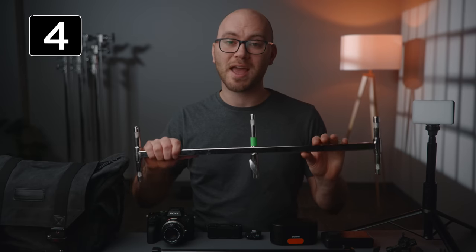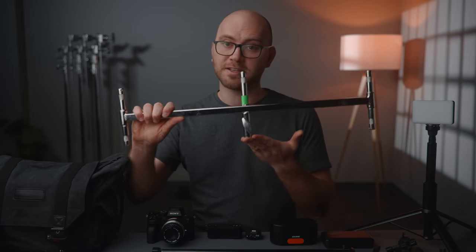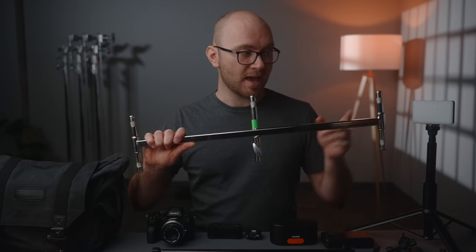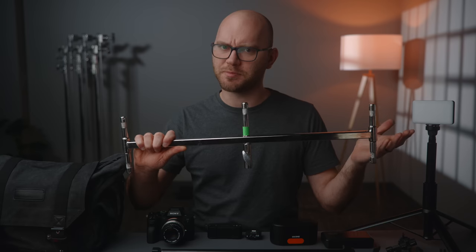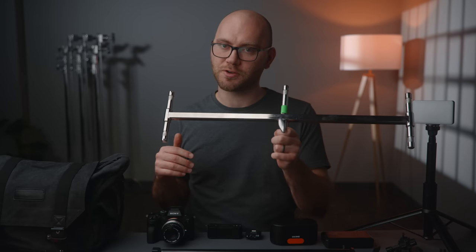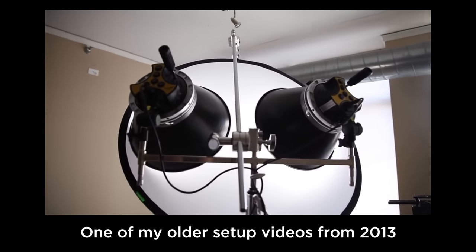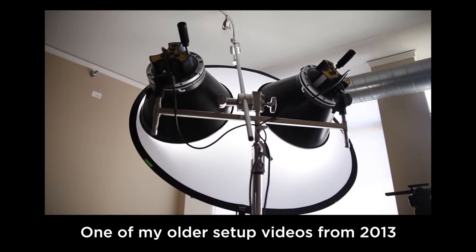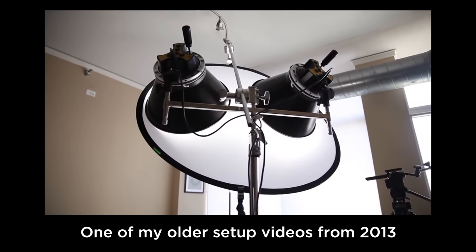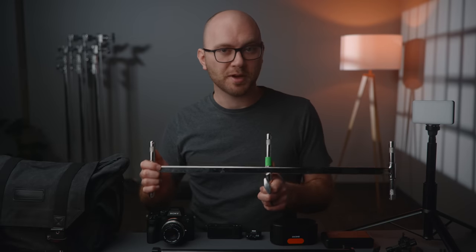Next up, we have double and triple baby headers. It's a device you add to a stand that gives you two or more attachment points for your gear. These are great if you need a bunch of lights or other gear mounted to a single stand. Another cool way to use them is to add a light to one end and a modifier or bounce board to the other — just endless possibilities. If you have one of these in your kit, you're probably going to end up using it.